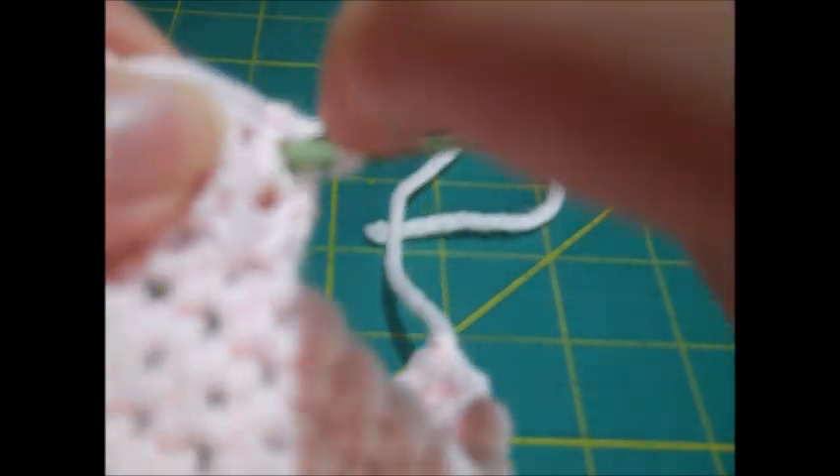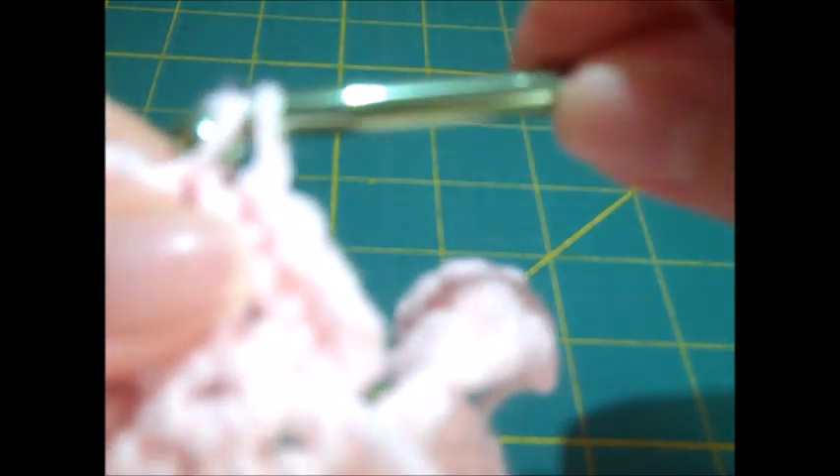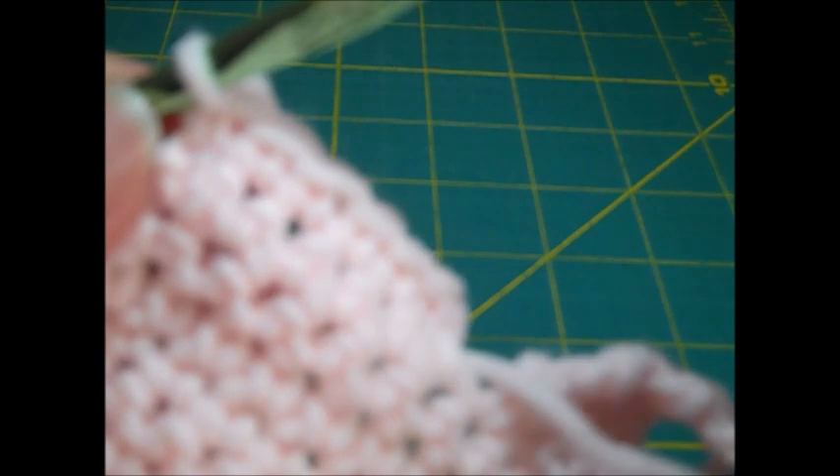There is a single crochet in the seventh stitch that won't connect — just leave it. Turn the work, chain one, skip the first stitch, and single crochet across five stitches for row fourteen. You can rewind the video and watch the left front section to finish the right front the same way. Once I finish row nineteen, I'll fasten off the yarn.